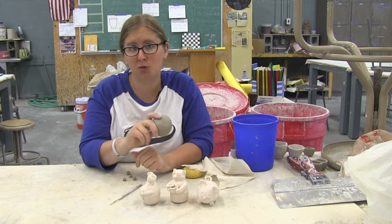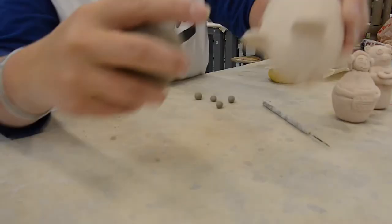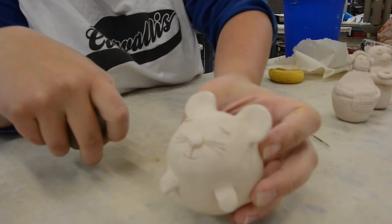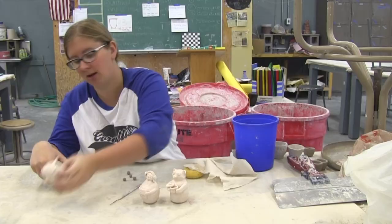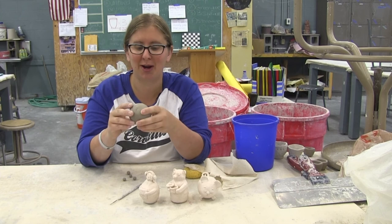Now that you have this ball made out of your two pinch cups, you can scratch and attach on arms, a head, little honey pots, mouse ears, mouse tails. Make sure you really scratch and attach those little tiny pieces otherwise they're going to fall off in the kiln. Even the little eyes and nose — you need to scratch and attach those on. Once you're all done, poke a hole in it and turn it into the cart so you can get it graded, and then we can glaze it up next week.